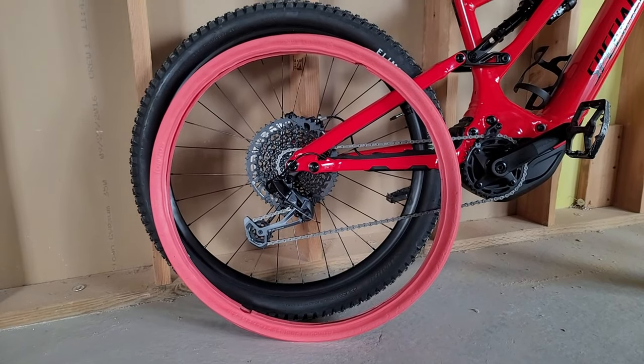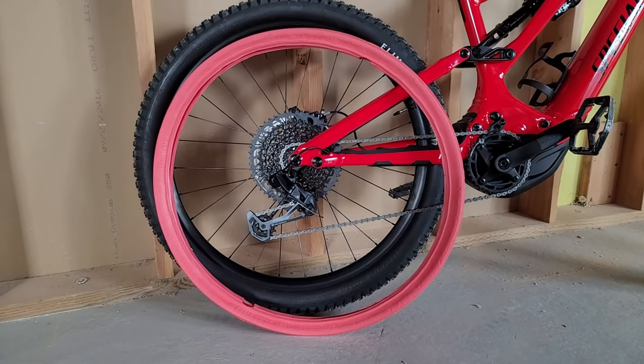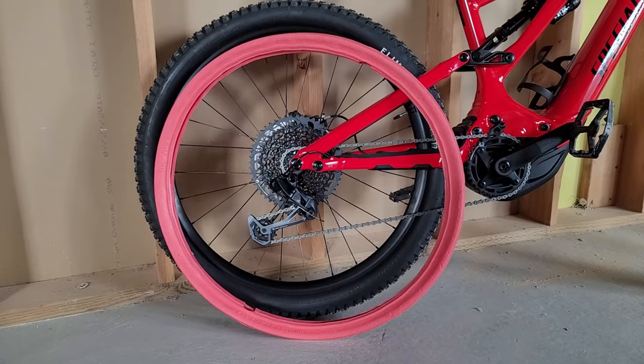This is a Tannis tire insert. If you're looking at buying one of these, I wanted to show kind of what they look like, how they feel, how they work and perform.